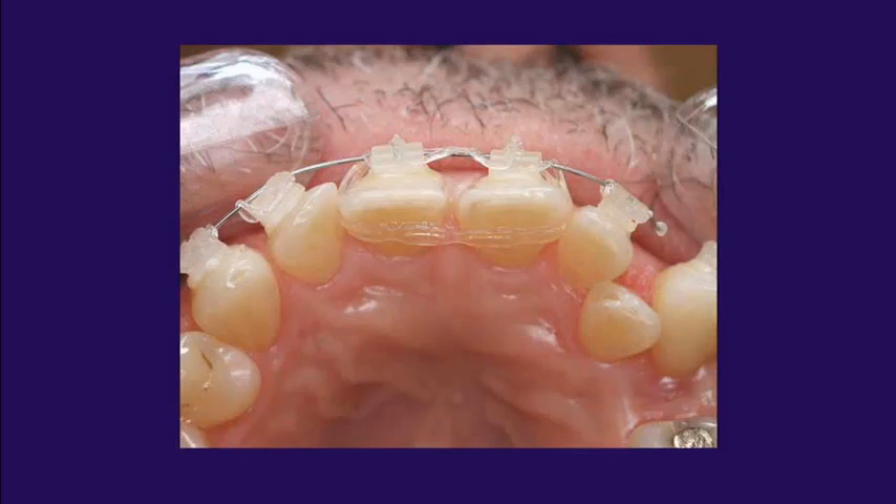Here's a clinical example where we did just that. Let me illustrate the power chains a little better — that's going to help close that diastema without rotating the teeth. A neat little trick.